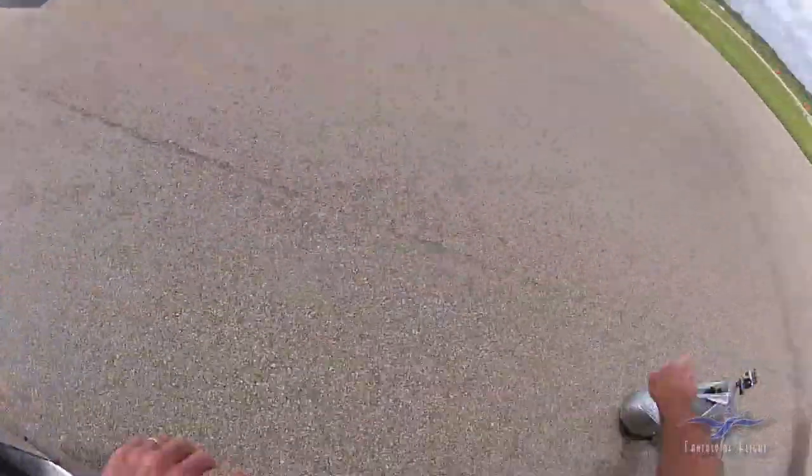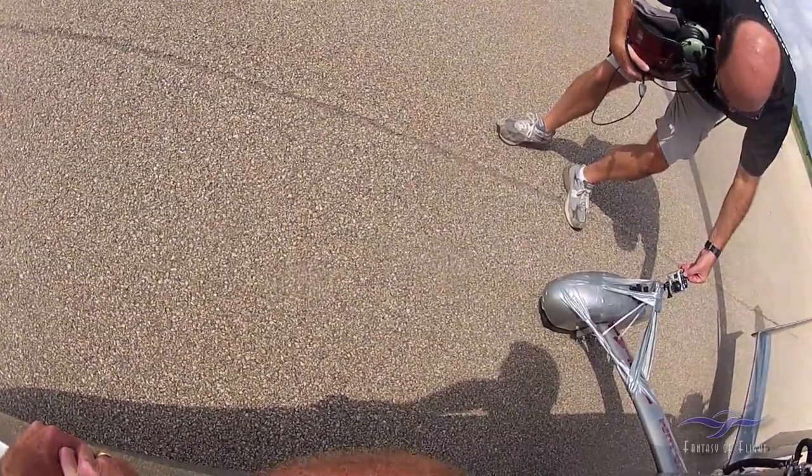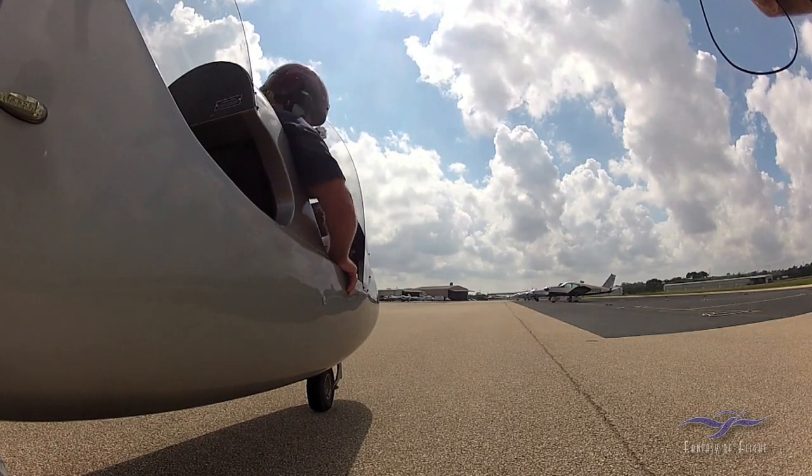Hey, would you turn my camera on? Just the top button until it beeps. Now I'm going to pitch the camera back. There it goes.